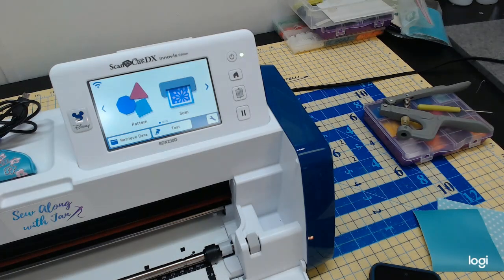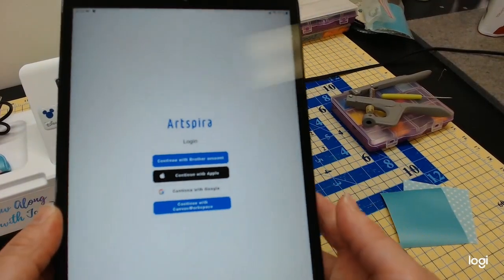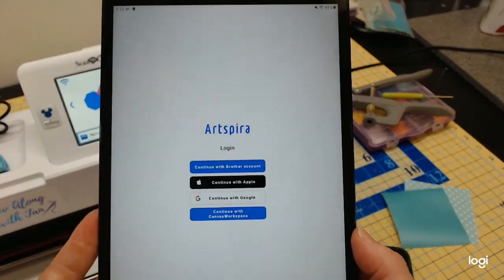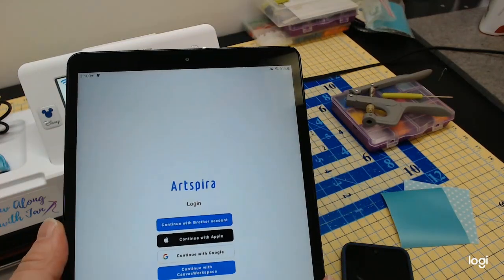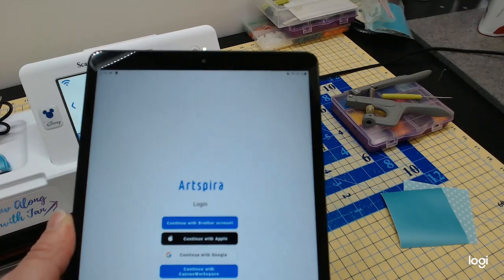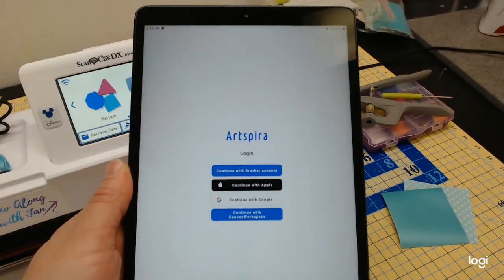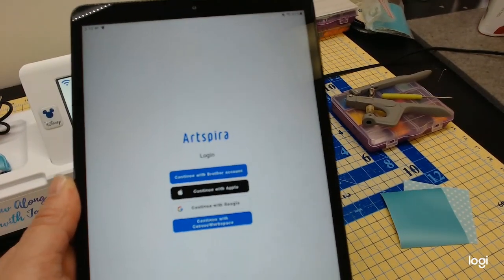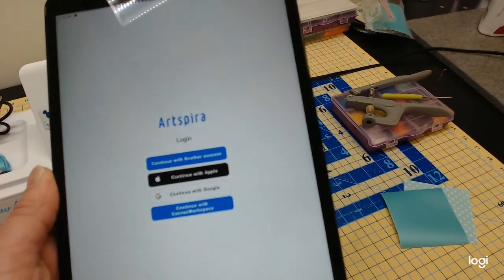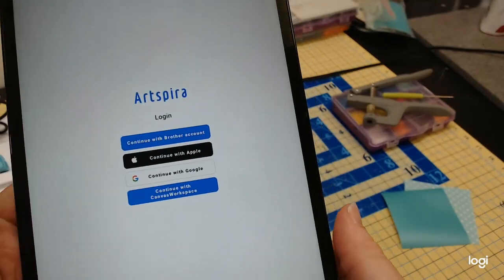First, let's talk a little about Artspira. If you haven't downloaded it, I'm going to put my tablet in front of the camera. I have an Android Samsung tablet, and an Android phone also works. You can use Apple iPads or Apple phones too. You just need to go to the Play Store for Android or the Apple Store for Apple products to download the Artspira app.